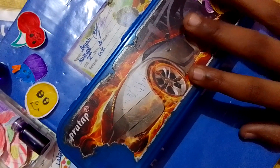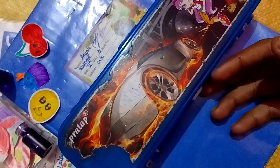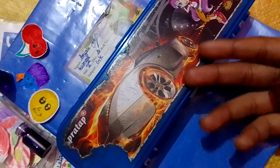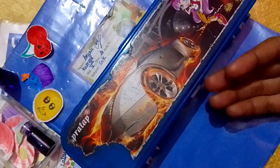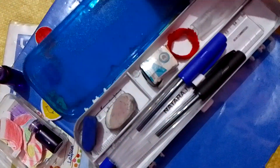So this is my box. You will have seen a lot of videos and I have organized a box. I am going to tour today because I have made a lot of changes. So let's see what changes I have made in my box.